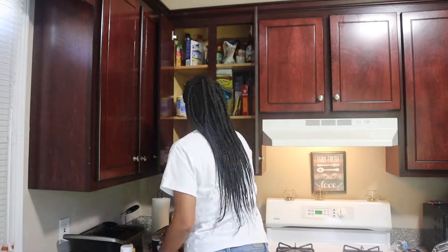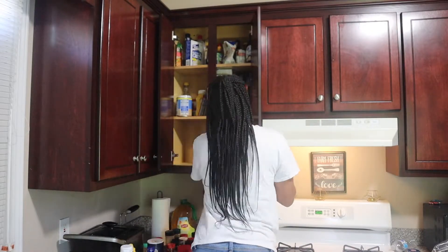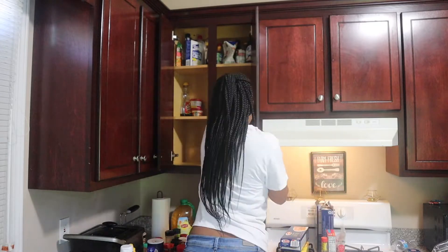First thing first, I am going to start off by taking everything out of here and throwing away things that are bad, old, or just half empty that I really just don't need anymore, or just empty.